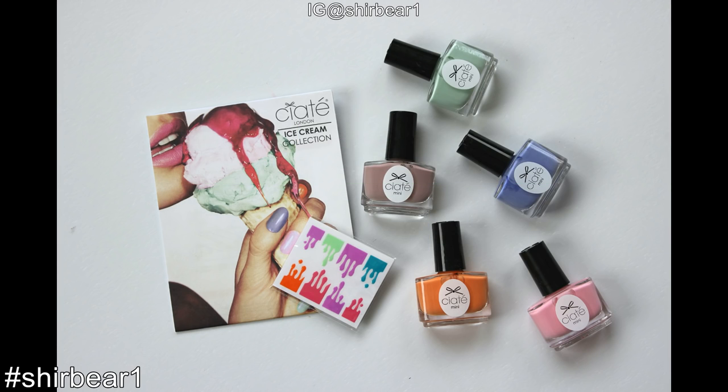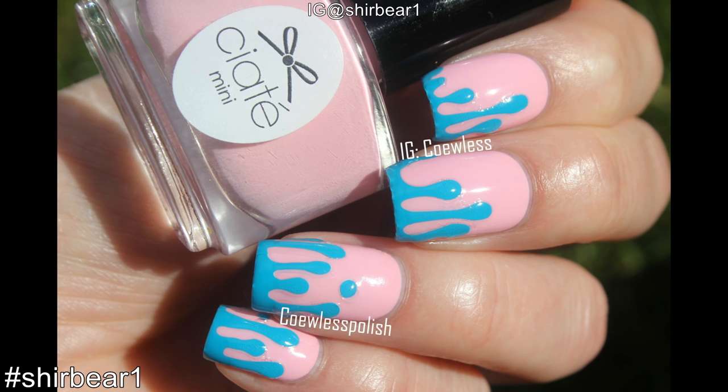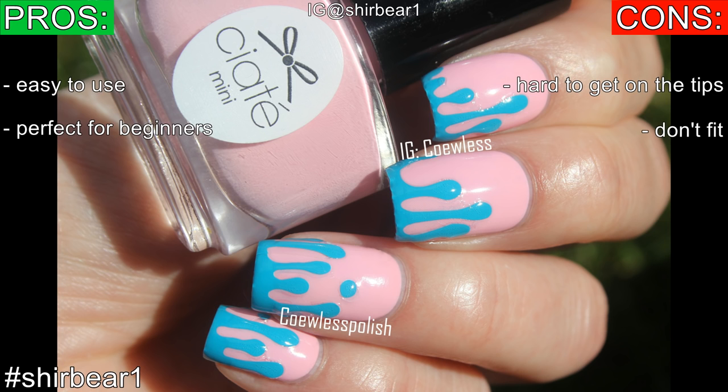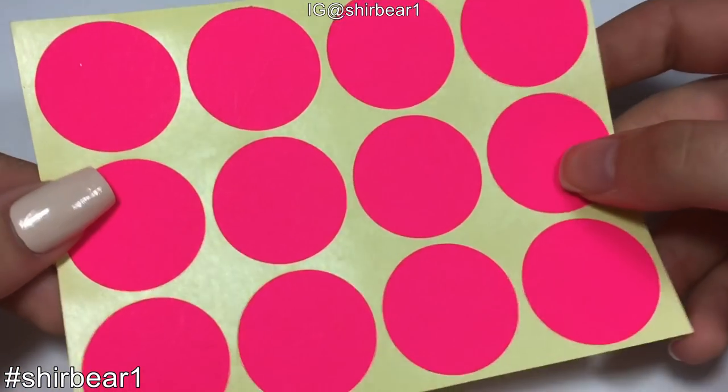Method number seven: stickers. I don't have any stickers at home, but I saw a blog post on the Awesome Cauless Polish where she used drip stickers by Ciaté. She said they're easy to use and perfect for beginners, but hard to get on the tips and they don't fit well. You can also see in her pictures that it doesn't look great on the nail because of top coat bubbles, which is why I don't like stickers or nail wraps. Plus they cost money.